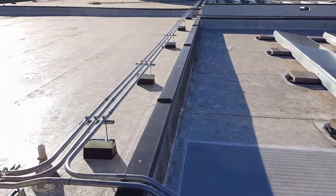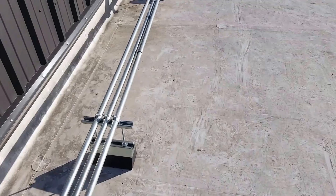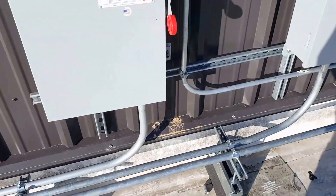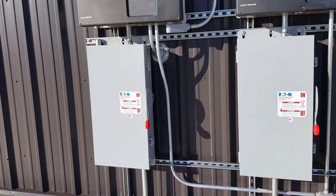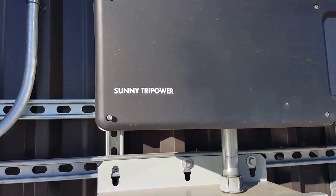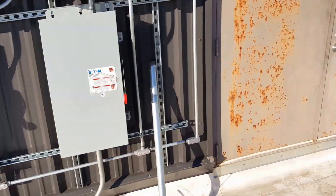As you can see, there's some more combiner boxes over there on that side. And then if we follow these pipes, these take us to our inverters. There's a disconnect, and then from the disconnect up to the inverter. There's an SMA — it's only tri-power, I think — 20KW inverters. We got five of them on this side and four of them on the other side.